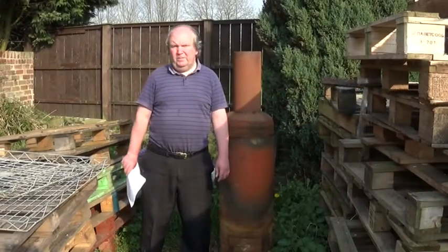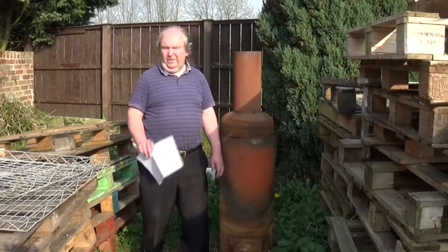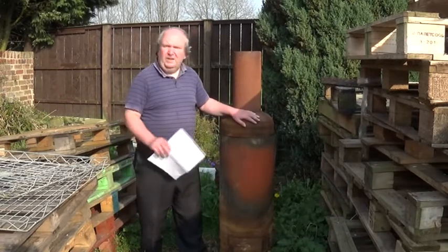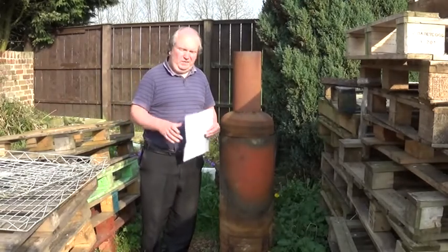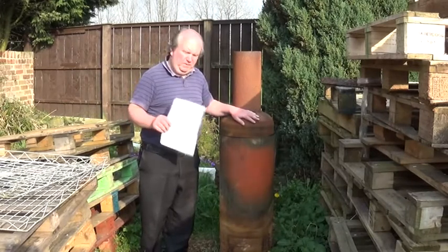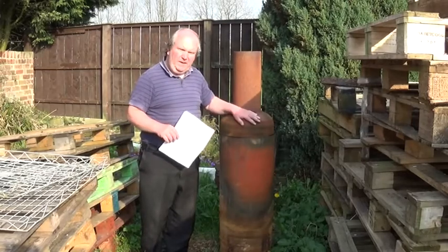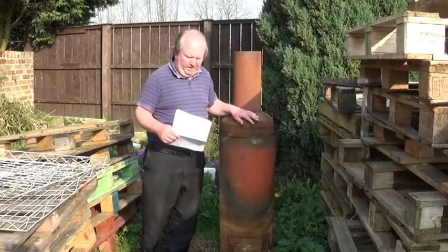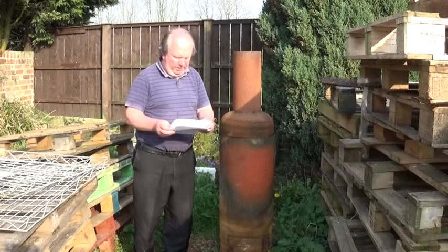Hello again and welcome back to another video about how to make perfect charcoal first time every time using one of these, a charcoal retort. Thanks to everybody who's left comments on the video that I made last year about using one of these. I'm now going to reply to some of those comments and try to tell you why I've done things the way I have and work out a few improvements that we might make. So let's first go to the YouTube comments and see what people have said.